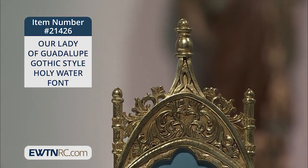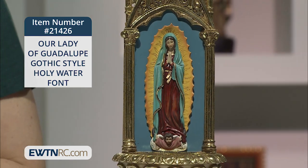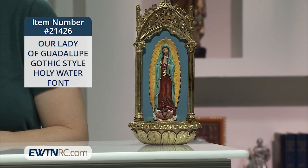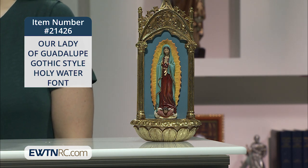The ornate gold details on the font are both painted and accented with imitation gold leafing. The font can either hang on a wall or stand freely on a table or shelf. It measures almost eleven and a quarter inches high and has a generous one and a half inch deep basin.